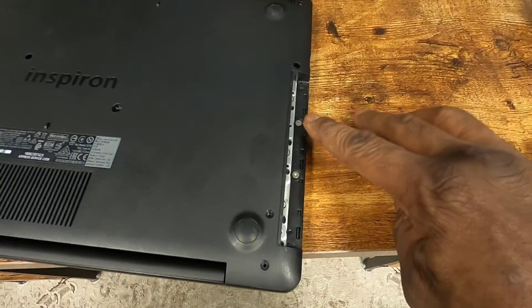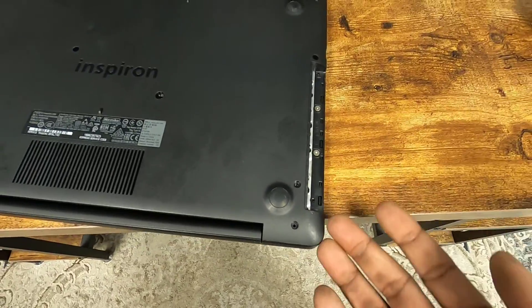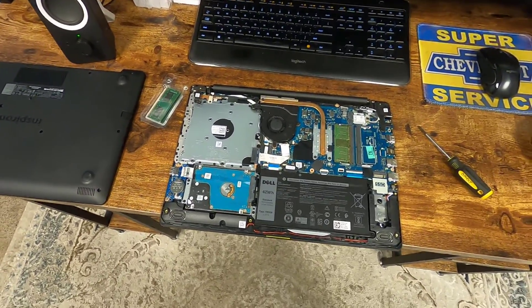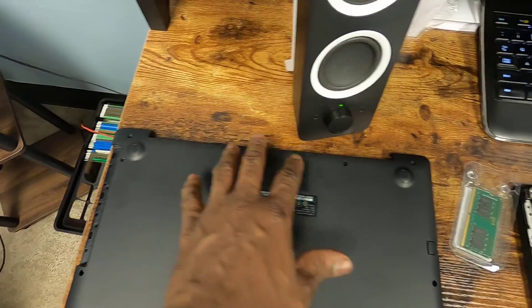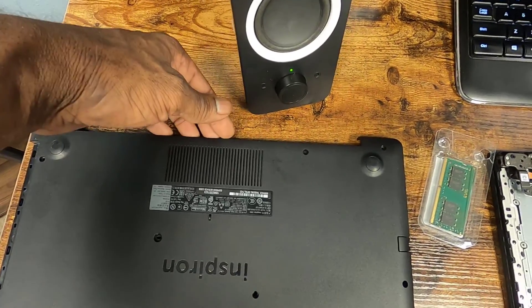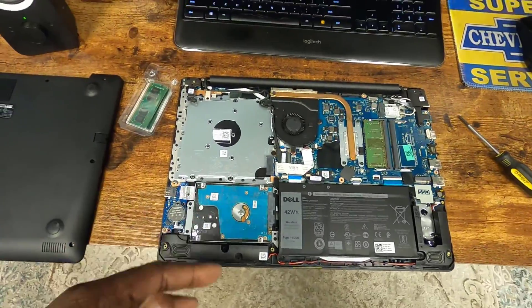Now that we've done that, there's two more screws right here we need to remove, and then we can separate this cover. That lifted off really easy. I started doing it from the backside — you can get your fingers up under here and gently begin to pry and work your way around, and that was the easiest way.